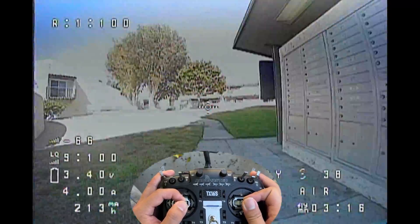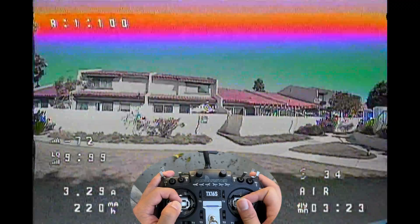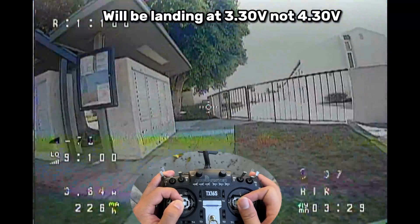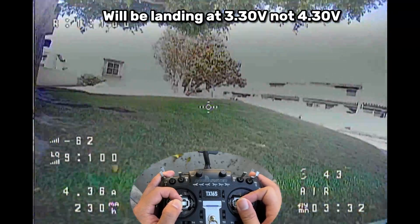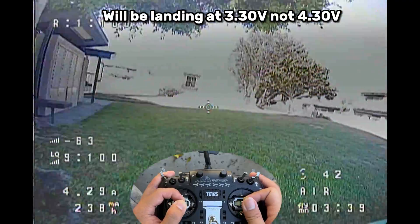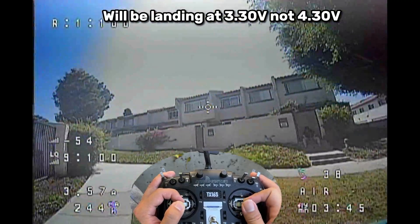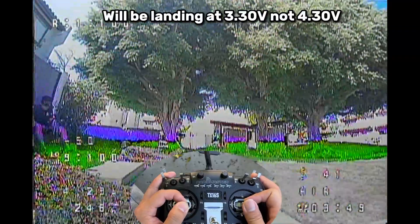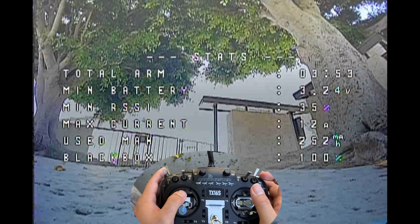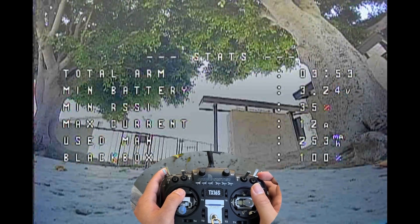Our battery is coming down to 4.2 volts. We could probably grind it a little bit to get a better understanding of the average flight time with these batteries. Let's land at 4.3 — when recovered it should bounce back to 4.5. We were able to get about 3 minutes and 53 seconds at 3.2 volts. So it's not too bad.